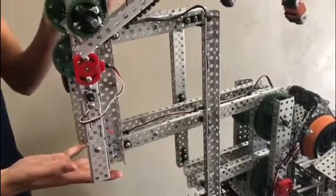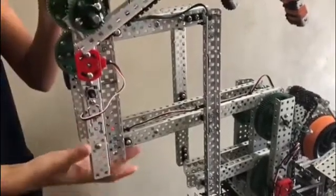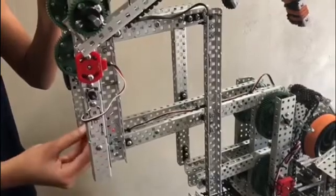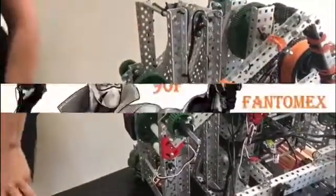In VEX Turning Point, this year's game, you have to hold caps. This six-bar allows you to hold the caps parallel to the ground, helping you place the caps on the posts. I hope you found this tutorial helpful — please subscribe to our channel.